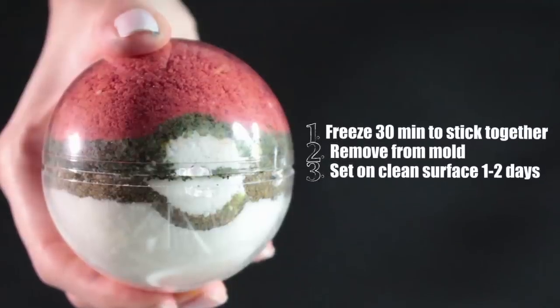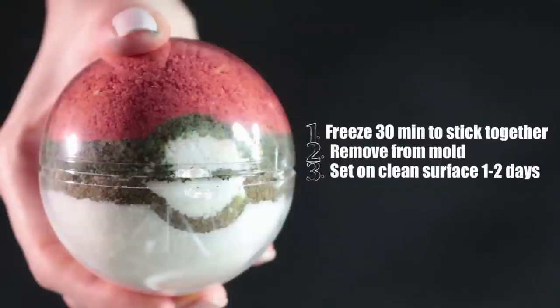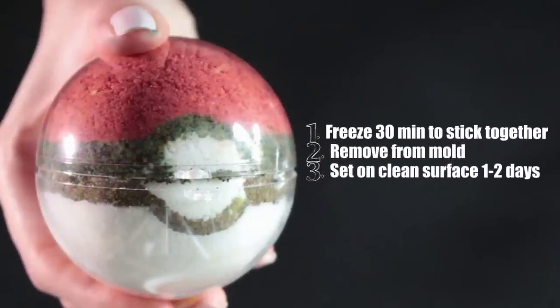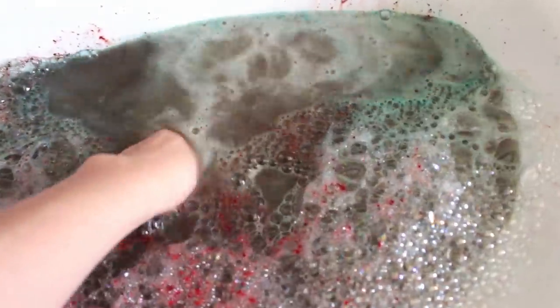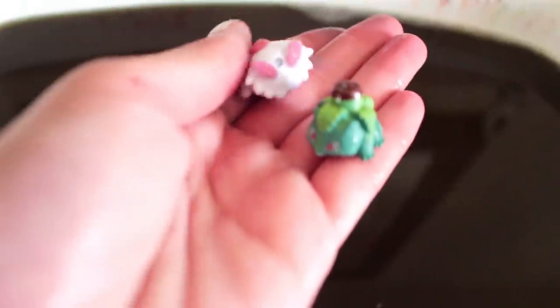Once you close it, go ahead and freeze it for 30 minutes to make sure it all sticks together. Then remove it from the mold and set it on a clean surface for one to two days so that it completely dries. And here's a test — voila! A perfect bath bomb that you can make right at home. It's unique — I've never seen a Pokeball bath bomb. This is a one-of-a-kind item that you can make for yourself and give to your friends as well.